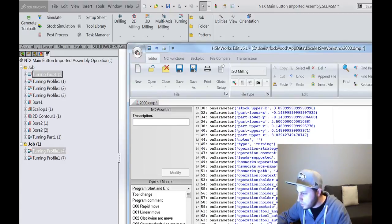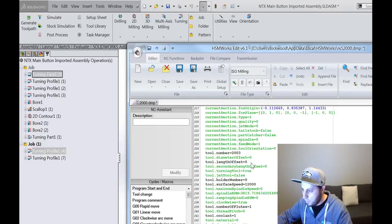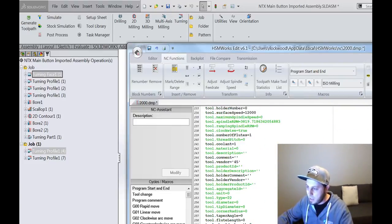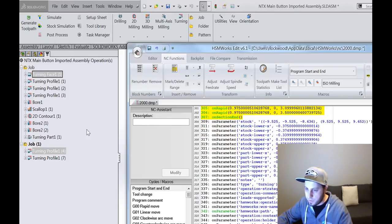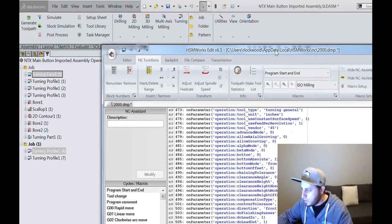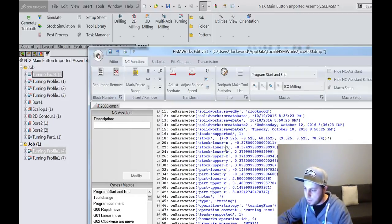Dump.cps is super useful as a post developer to see everything you have available and know the correct name to call it. The output shows all the details of the post — you can see I posted out a turning face operation, and if you scroll down you'll find literally every single parameter being posted out, plus a whole bunch of information about the tool. Your post takes the information it needs and conditionally uses that to generate your G-code. We can see all the actual movement code, and then we jump into the second job section.